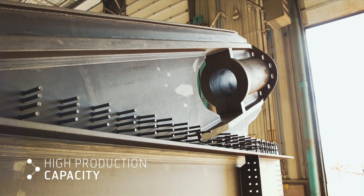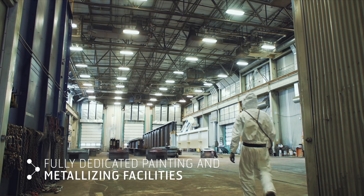Can-Am Bridges' leadership depends on the outstanding team, facilities, and expertise.